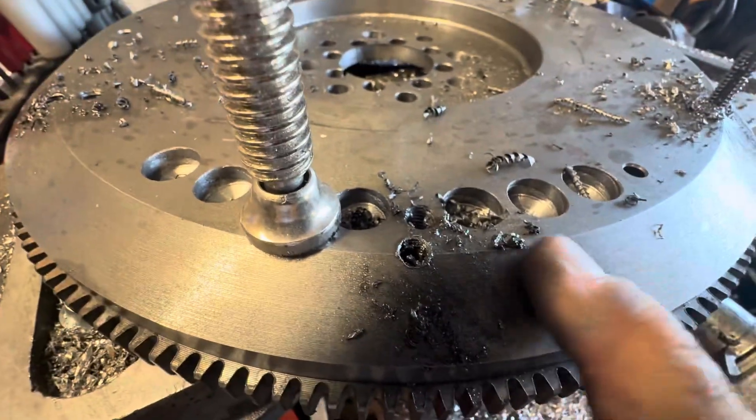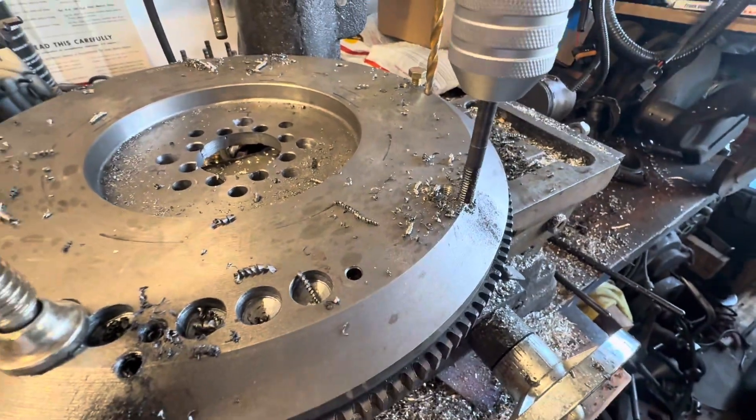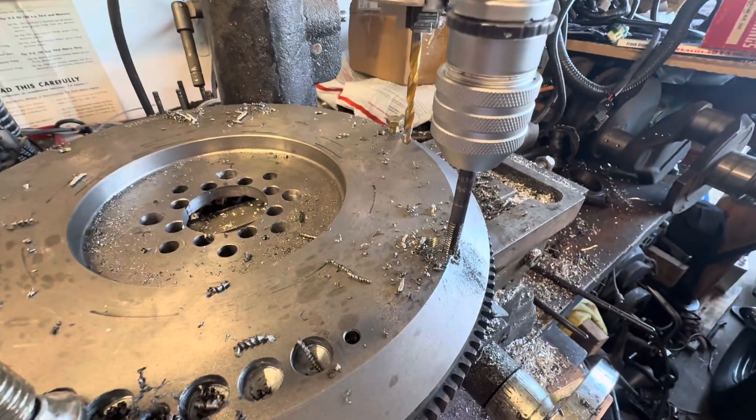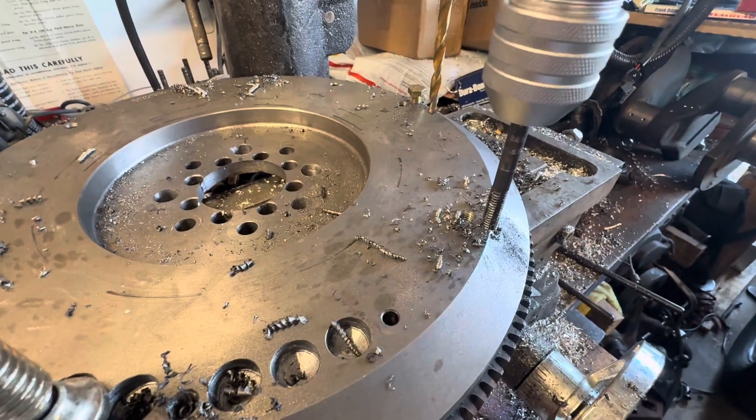The bolts land right — the new bolt holes land right on the edge so you can do it. I thought I was going to have to use an end mill, but nope, just a regular old drill bit works fine. Tap them for 5/16ths bolts, that's all I'm doing. And bolt it all up.